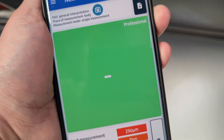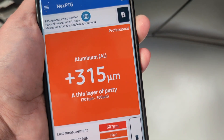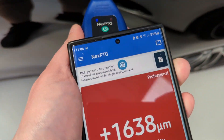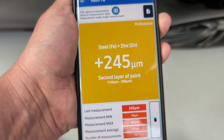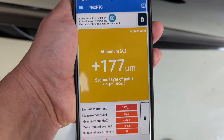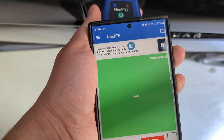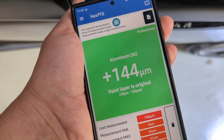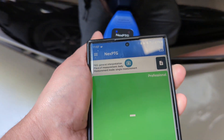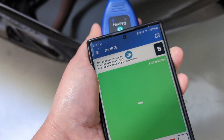This one has had a respray and it's got some filler putty - yeah, it's had a full respray. Jaguar - this one's had a respray too, but that Jaguar reading is actually really good.